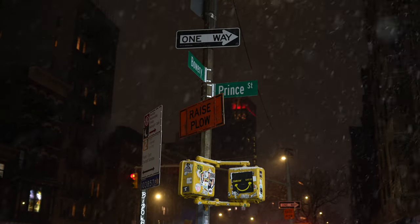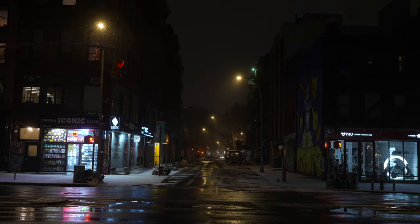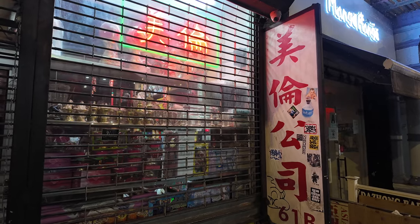Good evening guys and welcome to a very cold snowy night here in New York City. I was shooting pretty much all day today, then I got home and I was tired, but it started to snow and I figured I had to come out and shoot some more. It's a beautiful night for it. We're going to walk around New York City starting here in Chinatown, take some pictures in the snow, and hopefully it continues to snow.